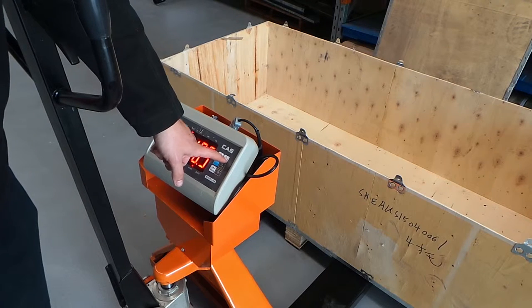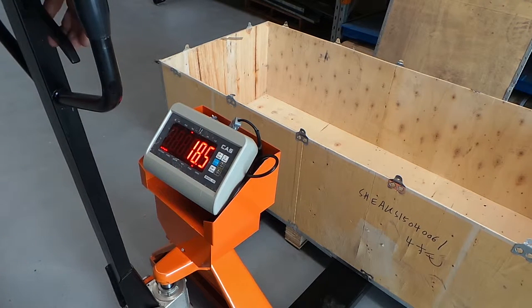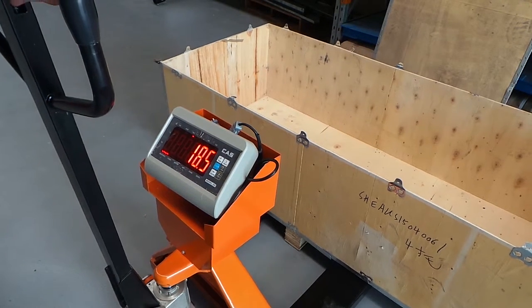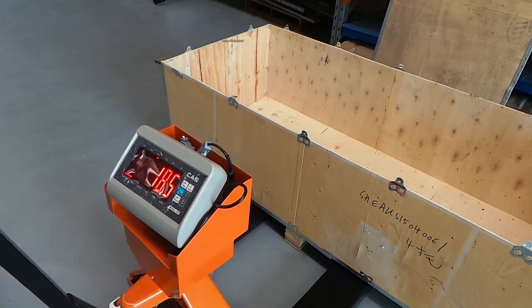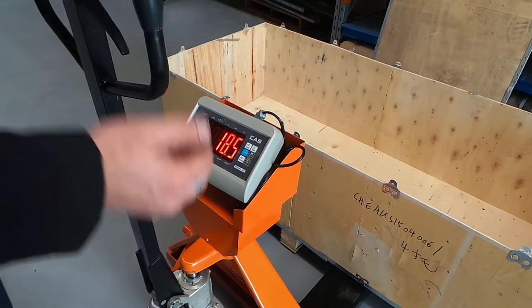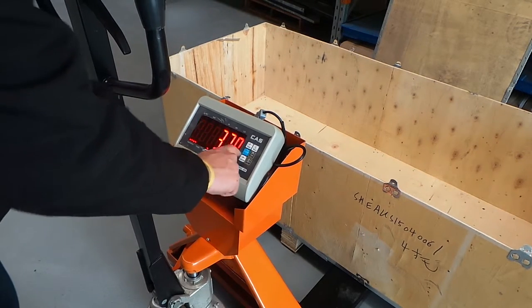The hold function will allow you to hold a weight so that you can keep it on the screen even after the weight has been removed. To add multiple weights together to calculate a final shipping weight, the display offers an accumulate function, making the process simple.